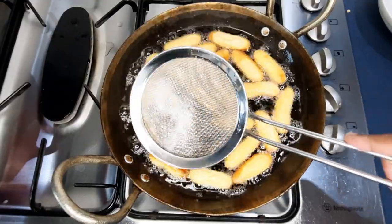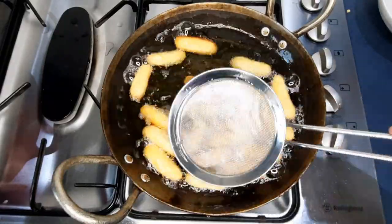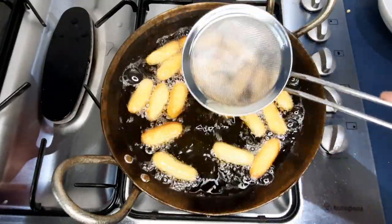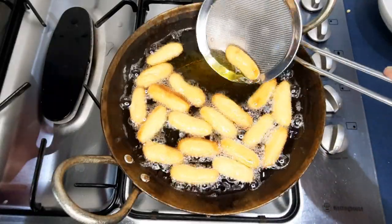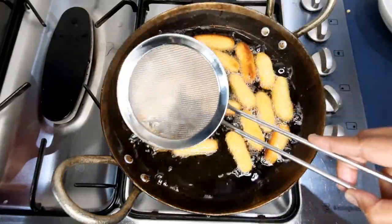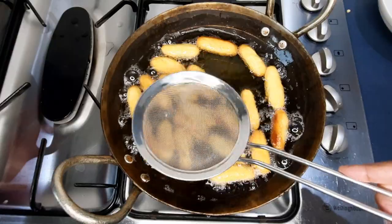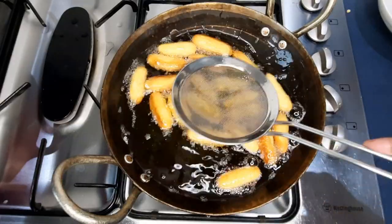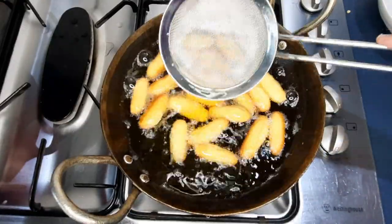I'm moving them around so they brown evenly — one side can be very brown while the other is not. My mum always said if they split, it's a good gulab jamun. However, other people say if it splits it's got too much baking powder. But if you don't put enough baking powder in, you're going to have solid, hard hockey puck gulab jamuns that you really won't enjoy, so make sure you have enough baking powder.